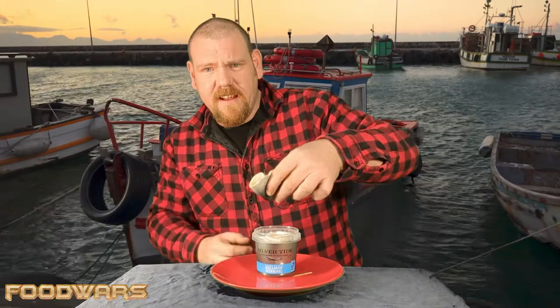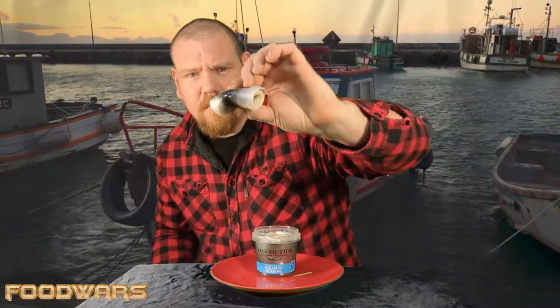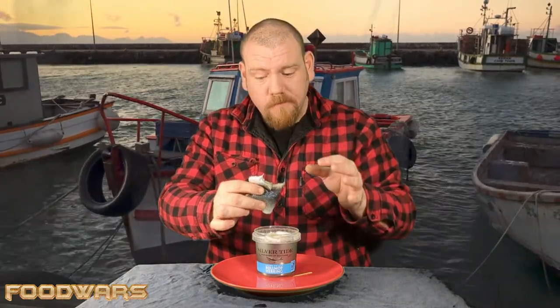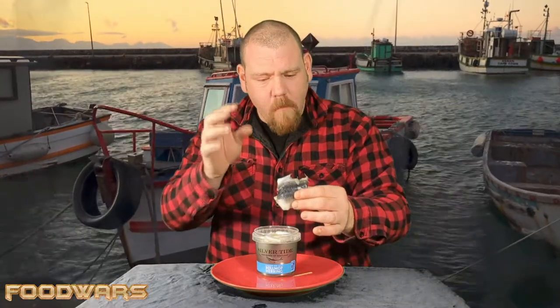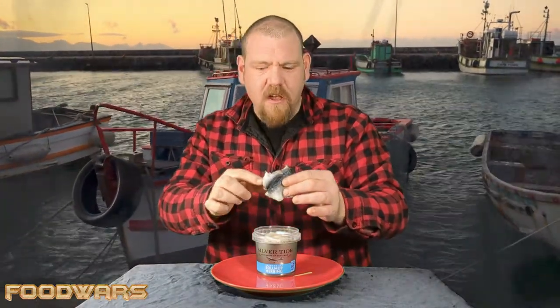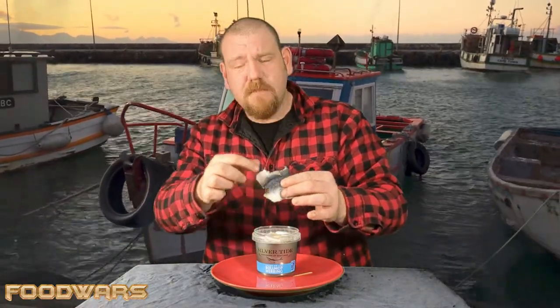So that is literally a herring fillet rolled up with bits of onion shoved through the middle. Let's give it a go. It's very sharp but sweet vinegar marinade, very fishy, very lovely. The flesh is raw — it's obviously just been soaked in the brine — but it's got a really nice texture to it. That's really quite nice.